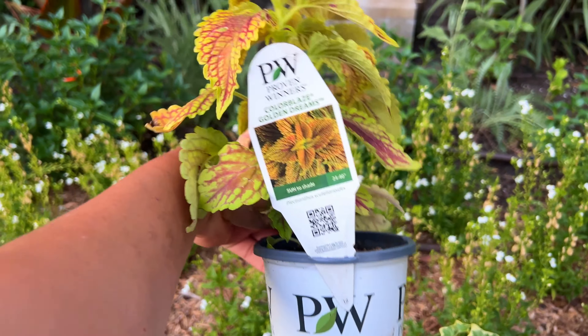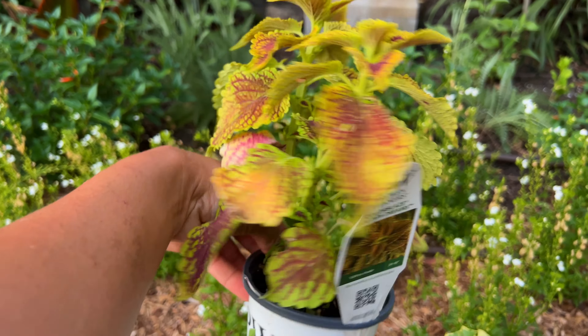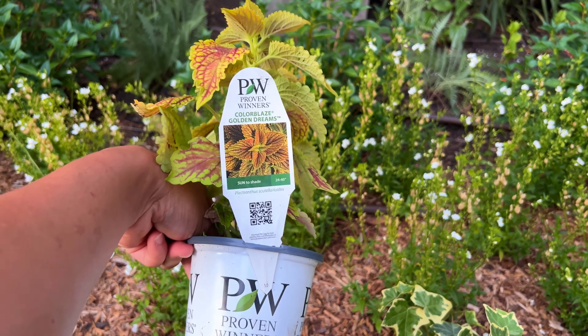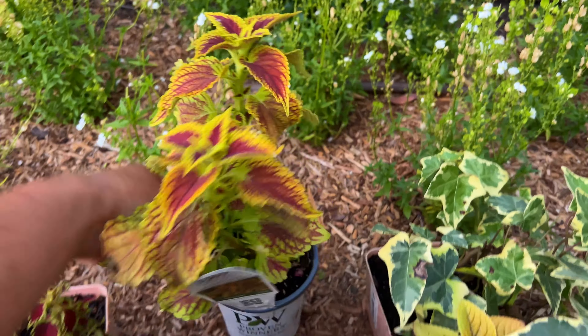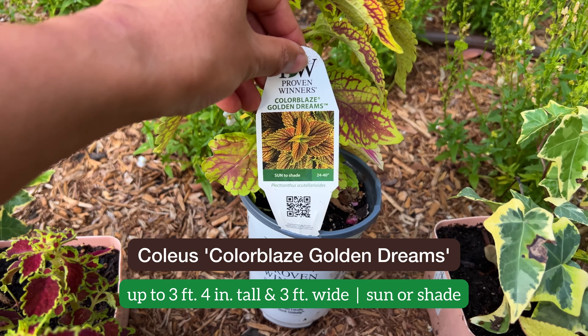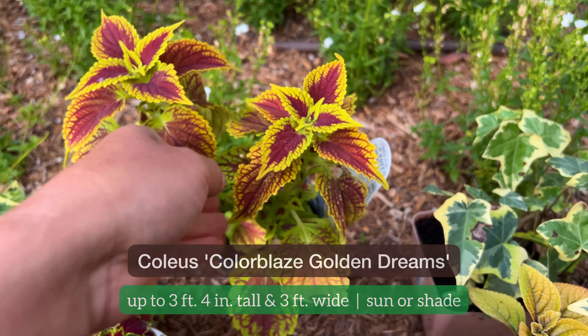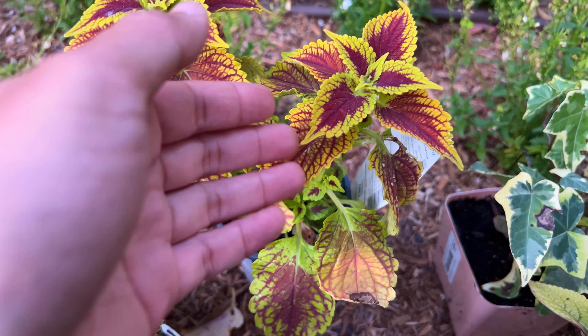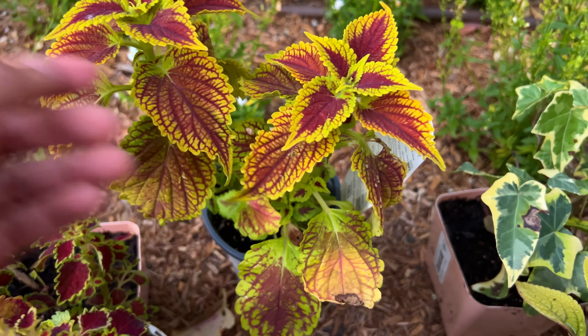The centerpiece is the Collar Blades Golden Dreams Coleus. I've been growing this Coleus every single year for five years now — it is an extraordinary Coleus. It gets to about 24 to 40 inches tall. If you grow it in the shade you'll get more of the chartreuse green, but in full sun the chartreuse becomes a beautiful golden yellow.